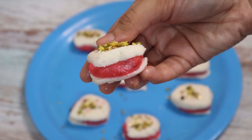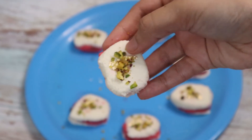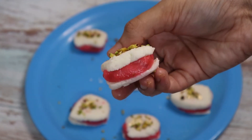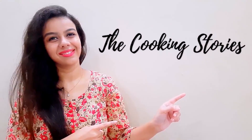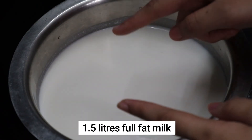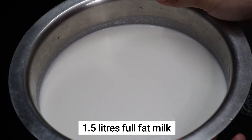Hello everyone and welcome back to the cooking stories. In this video we'll be seeing how to make a famous Bengali delicacy, rose malai sandwich. So let's begin with the recipe. Bring one and a half liters of full-fat milk to a boil.